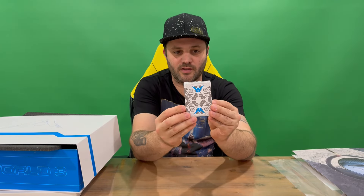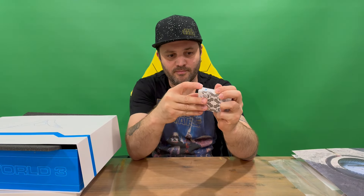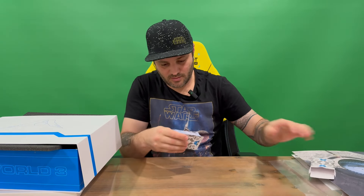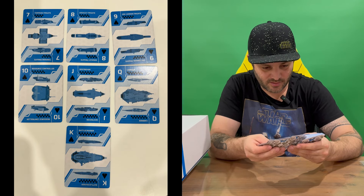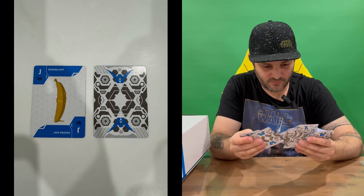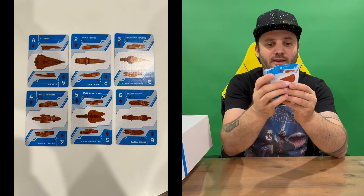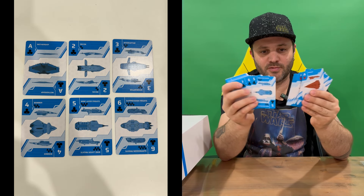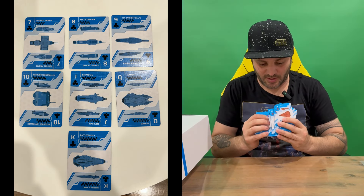Got a nicely detailed packet and we should be able to open it up and grab everything out. These are a deck of playing cards — they have different ships on each card. Same image on the back, and on each card you've got all different ships that change color depending on the hand you're playing.